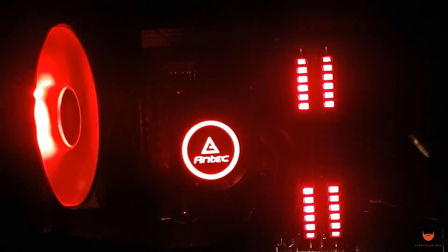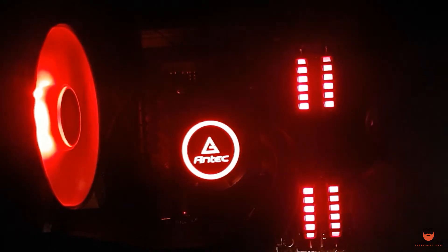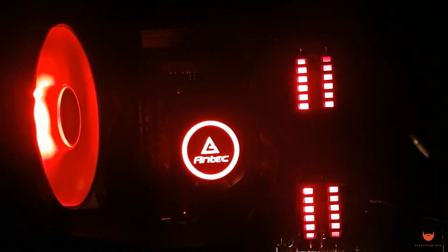There are plenty of lighting modes available, from static, pulsating, and cycling. You can also turn it off by long pressing the power button on the controller, as well as adjusting the brightness.